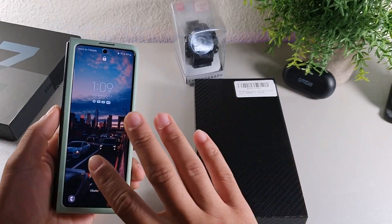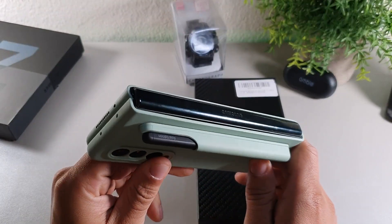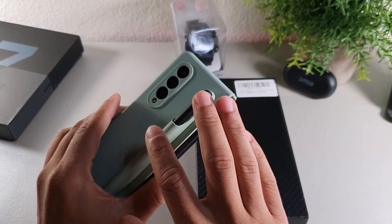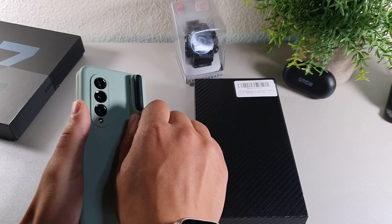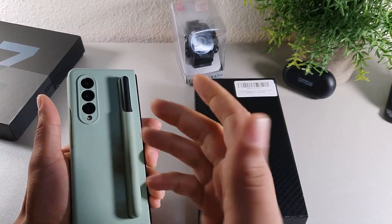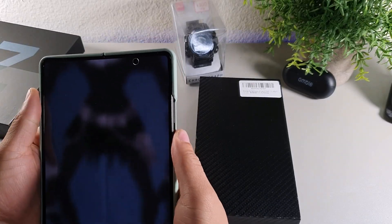I've been using this case on the Samsung Galaxy Z Fold 3, but as you can see it doesn't have hinge protection. So I wanted to get a case that actually had the S Pen holder — this one lets you remove the S Pen as well, which is pretty cool. I also wanted hinge protection, so let me go ahead and show you what this case can offer.